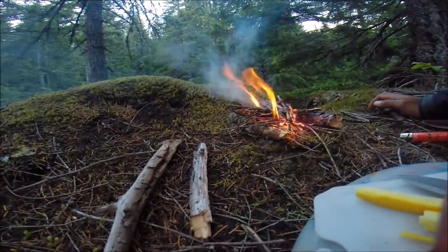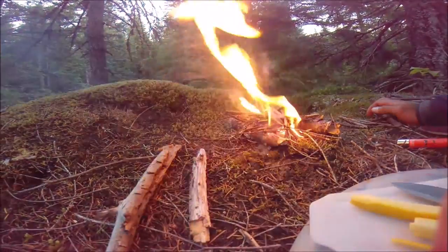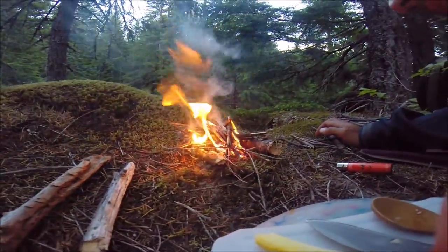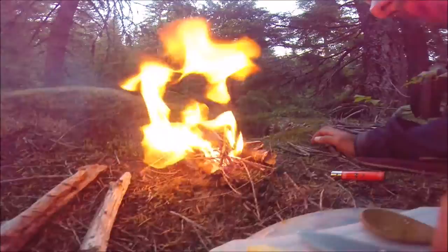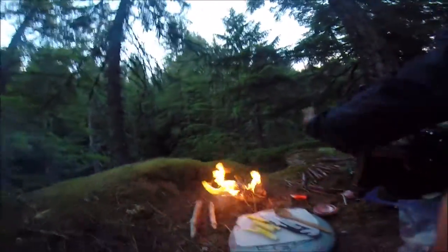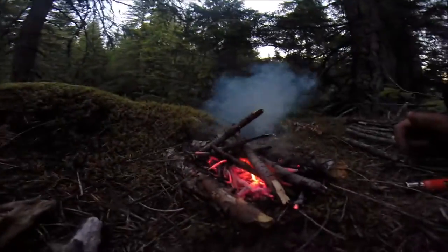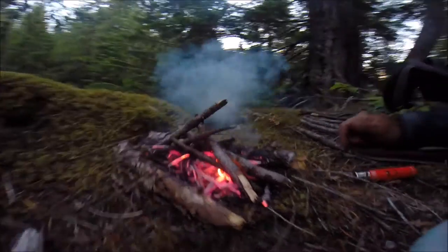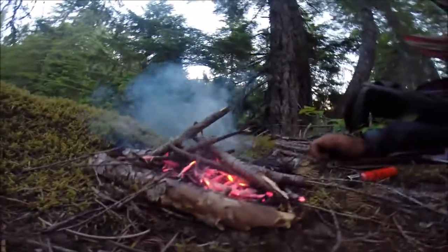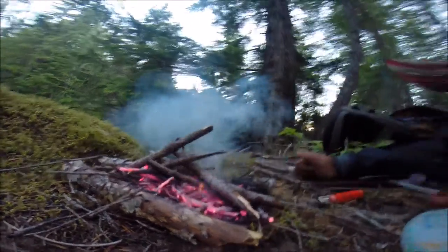I'm blowing on the fire to give them more oxygen. Catch those little twigs. Let that burn down. Then you'll add some bigger twigs — these are like more than pencil sized, but skinnier than your thumb.